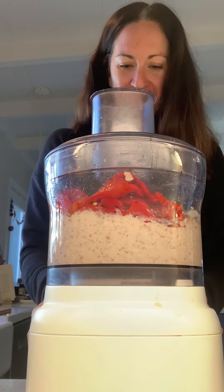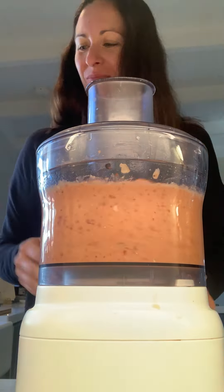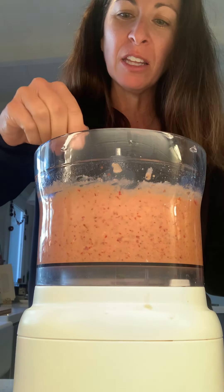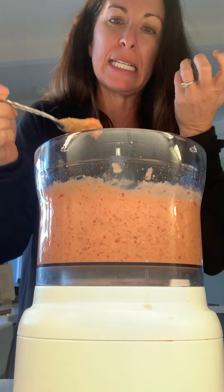It's going to turn pink. It got a lot less like hummus thickness and more like sauce thickness.